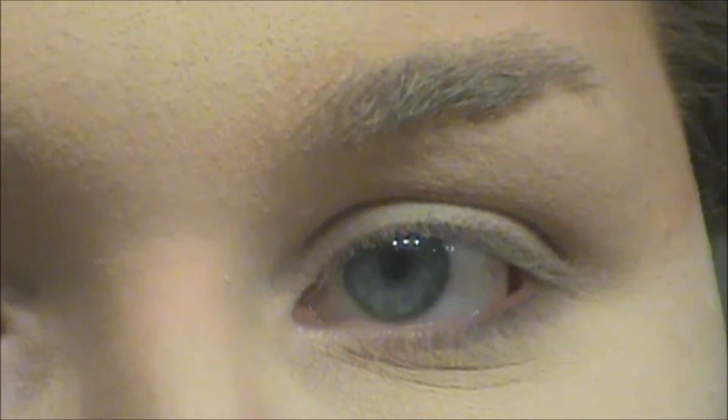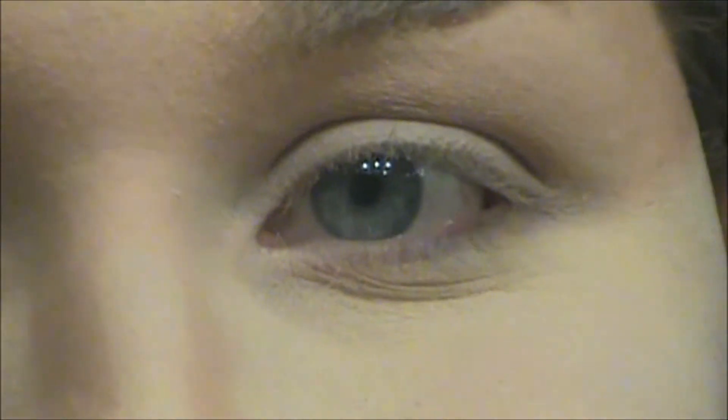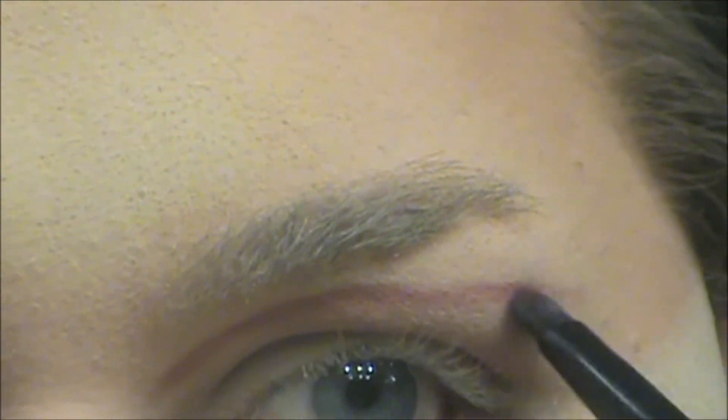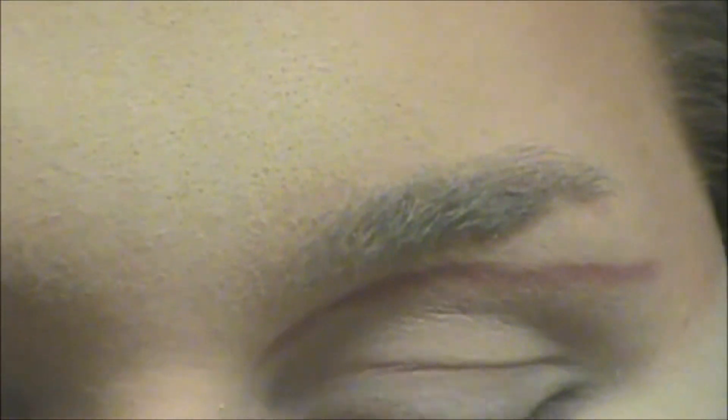Now we're going to do our eyes — I've zoomed in so we can see. The color I want to do today is red. I'm going to use the Wet n Wild Velour Vixen palette — you can't get this anymore, but it's just a trio. All you need is a shimmery burgundy or dark red. I'm using a Sephora Eyeliner Smudge Brush to guide in my crease and my winged liner.